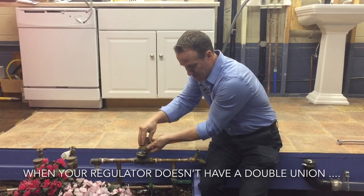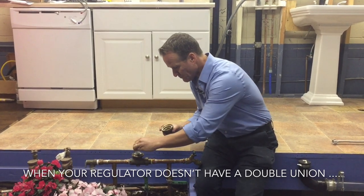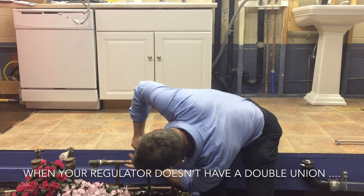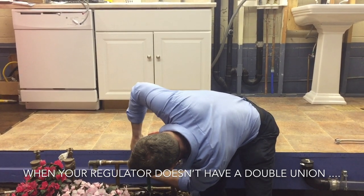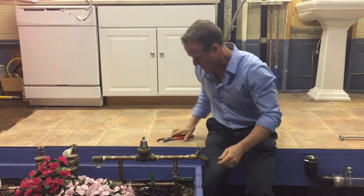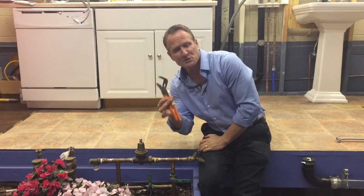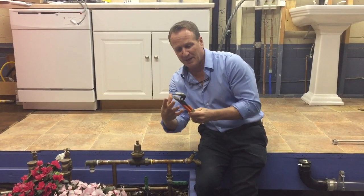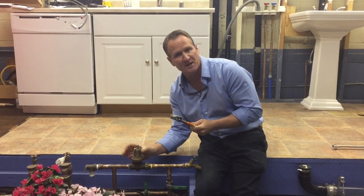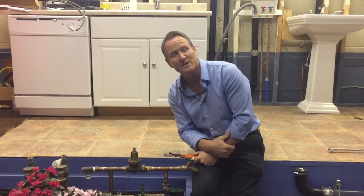You do have the option to unscrew the top off to be able to install it properly, then put it back on. Just put the spring back on this way, pop the top off, and push it down. Grab your channel locks — the size I like using is called 440. It's big enough to tighten it up and unscrew it, as well as large enough to remove the top. Hopefully this helped and gave you the insight of replacing your regulator. As always, thanks for watching.